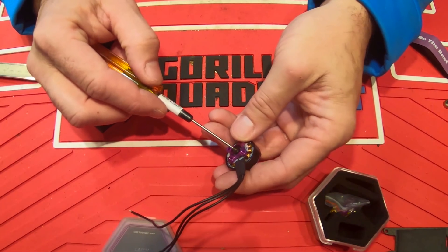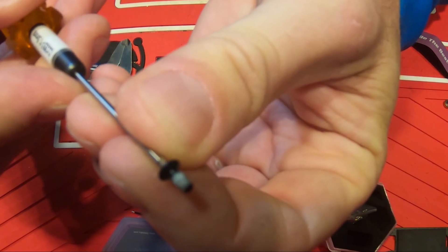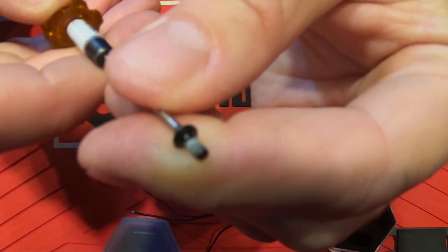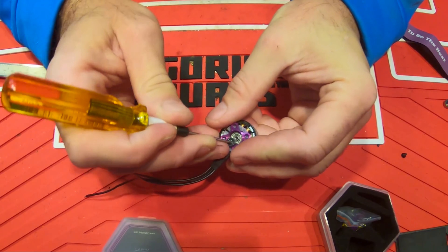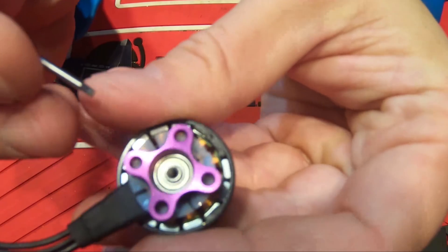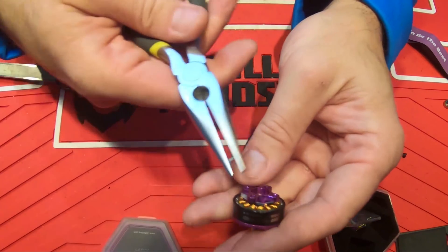Now let's check the stator width and height. Hopefully you can see there's a fairly good amount of Loctite on here — I haven't had any fallout and I haven't re-Loctited them, so I think that's sufficient. Also keep in mind when you take the bell off: watch that little washer so you don't lose it. It sits over the shaft a little bit and these are hard to get apart.